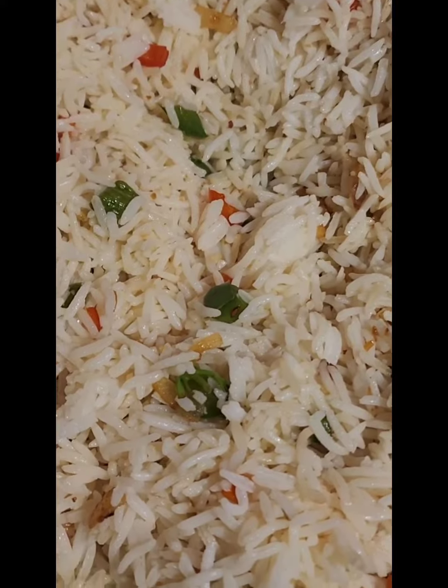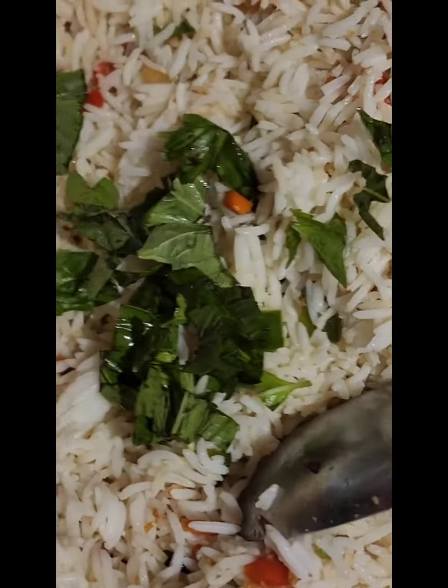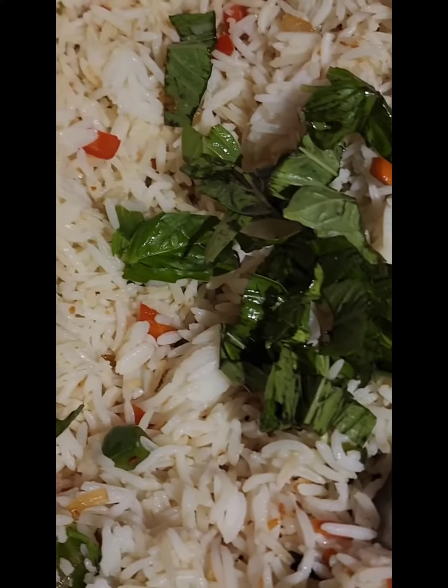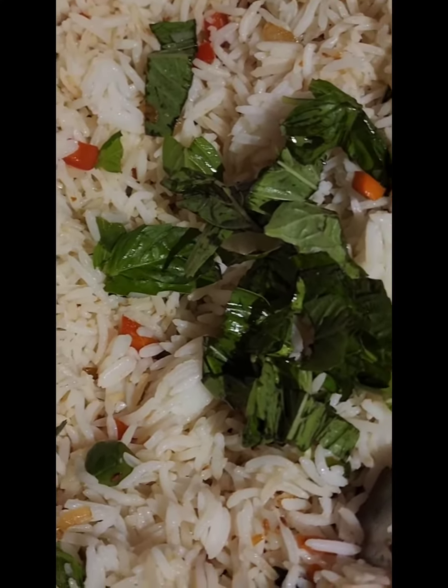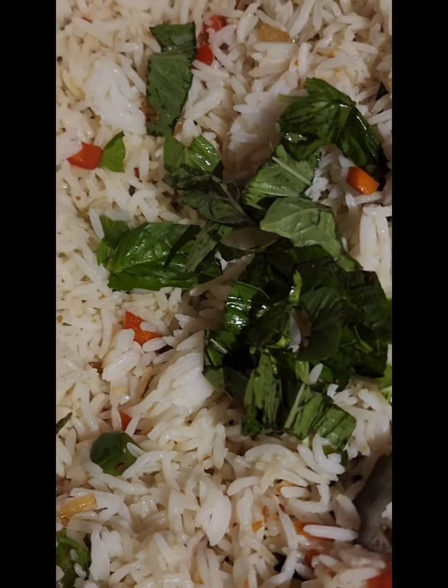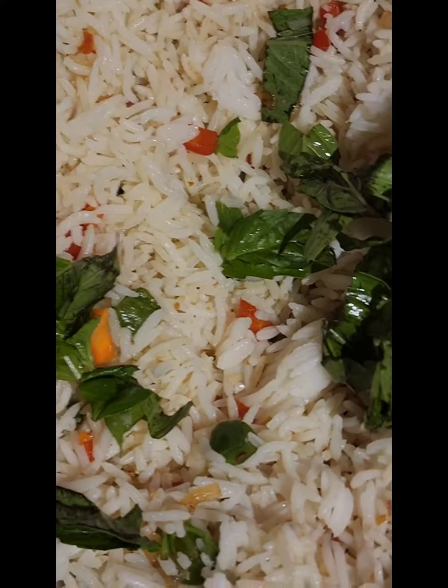Once you give the rice a good mix, go ahead and add in your basil and about two tablespoons of butter. Taste the salt and continue mixing until your basil has steamed up a little bit.